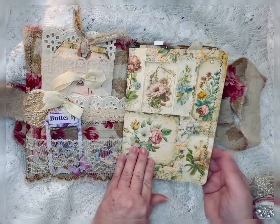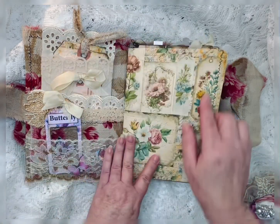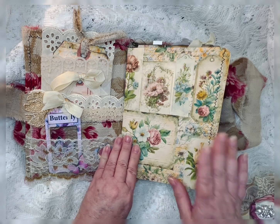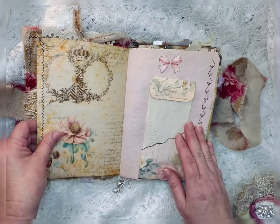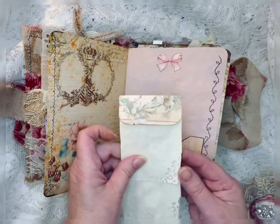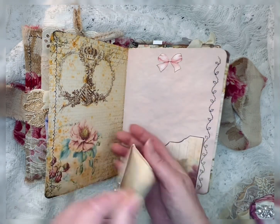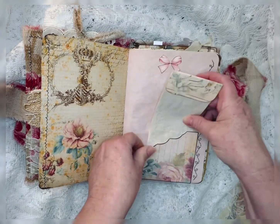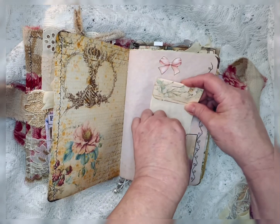Look at this — it's so pretty. I've done a lot of sewing on these pages. Therefore I really didn't want to put a lot of lace. I'm loving the stitching throughout here. And this is just a little pad that you can flip through, just stuck in this little pocket.